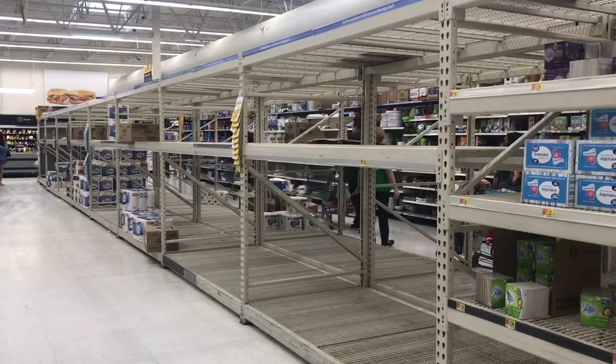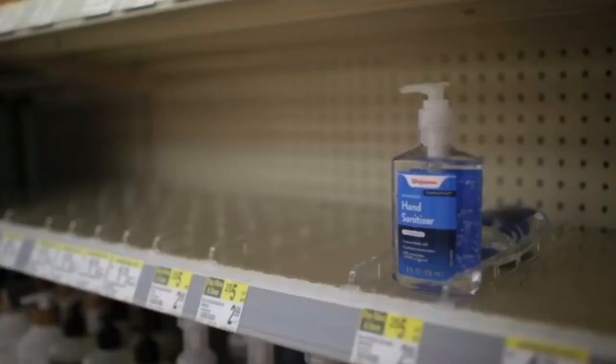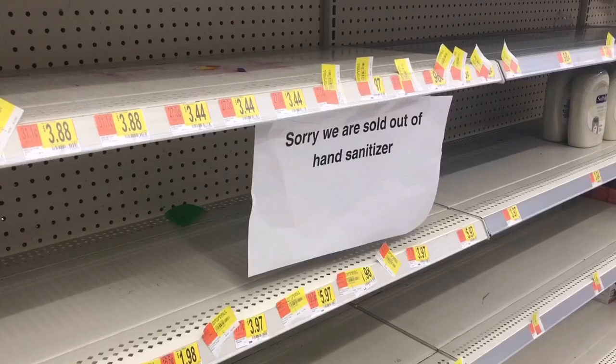Do you want to know what people are really doing with the toilet paper and hand sanitizer they are buying? This video will show exactly what that is and how to complete it in three easy steps.